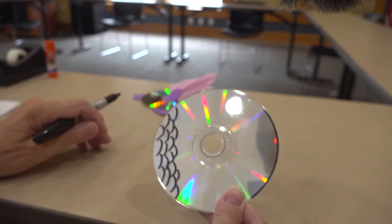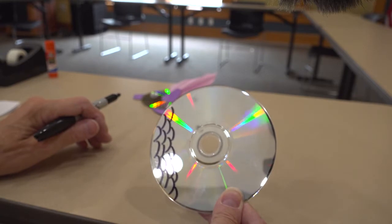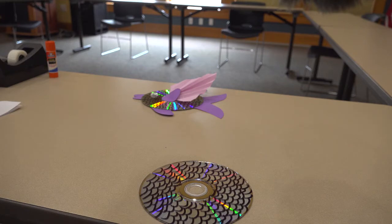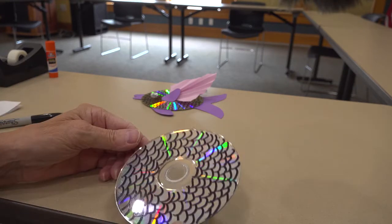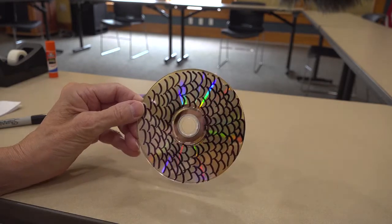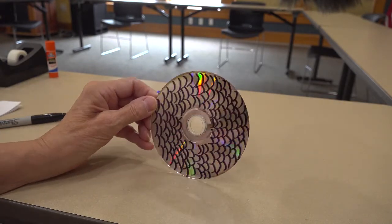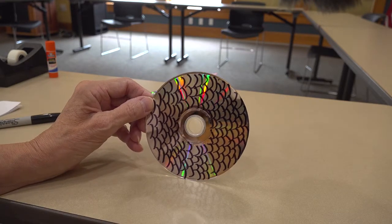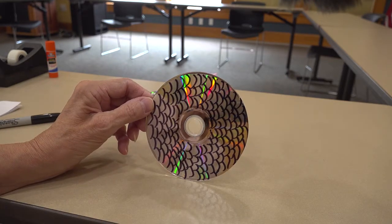Stop the recording, and when you've finished with that, go ahead and start the recording again. When you've completed your markings, it could look something similar to this. They'll all look different, depending on how big you want to make your scales — bigger or smaller — but it should look something similar to this.